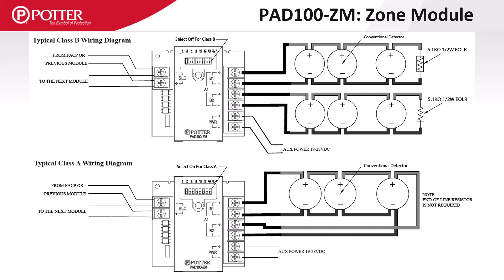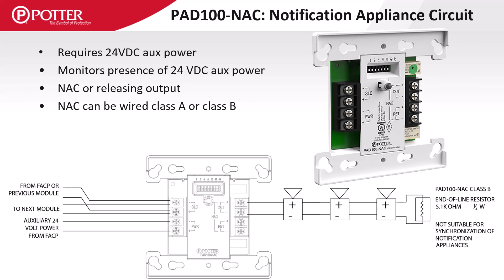When wiring the PAD 100ZM in Class A, the DIP switch labeled CLA is turned on. The PAD 100NAC also requires 24 volts DC auxiliary power. This module can control one Class A or one Class B non-synchronized notification appliance circuit, and can also be used in releasing applications, which requires a special end of line diode resistor assembly.